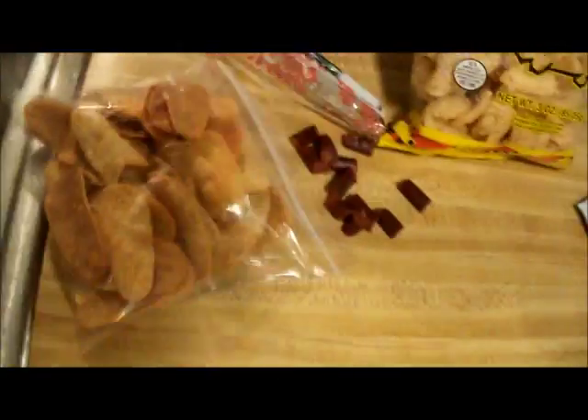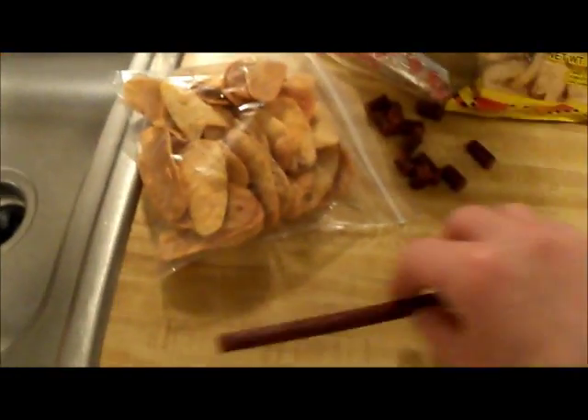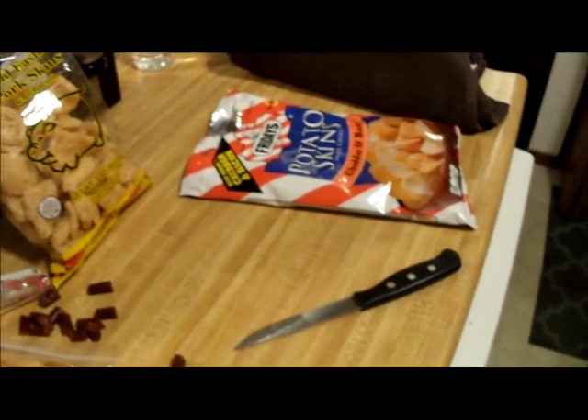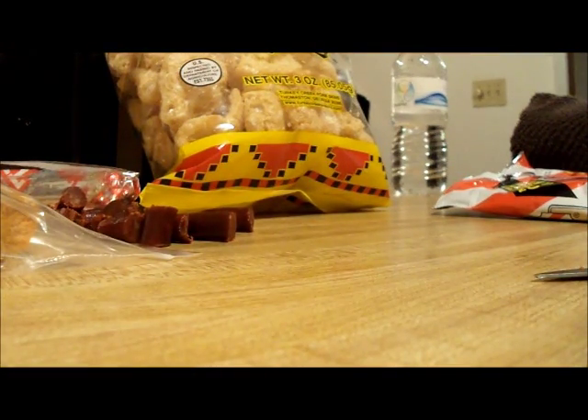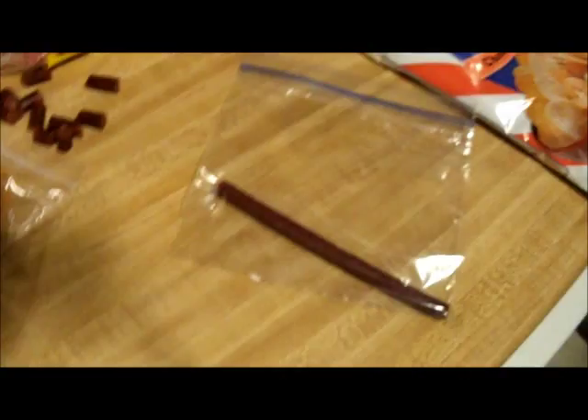I'm going to save the rest of my beef stick — don't want to waste it. I actually think I'm going to go pick out a couple of other odd, weird chips tomorrow and just use this beef stick for that.